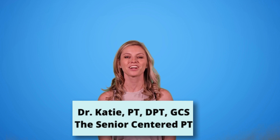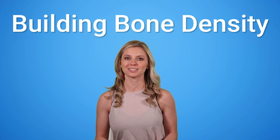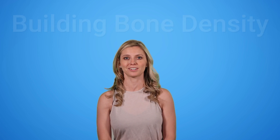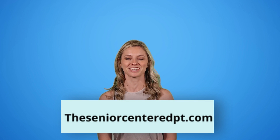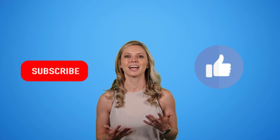Hi, I'm Dr. Katie Landier, the Senior Centered Physical Therapist, and welcome back to my channel. In today's video, we are going to be working on building bone density. For more information as to why it's so important for older adults to focus on bone density, visit my blog, theseniorcenteredpt.com. Please remember to give this video a thumbs up as well as hit that subscribe button so you help other people find my channel and get notifications about future content.